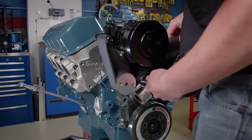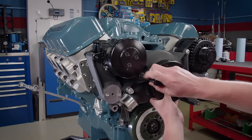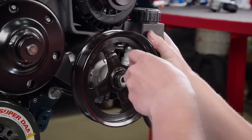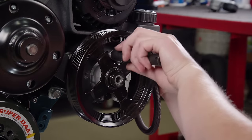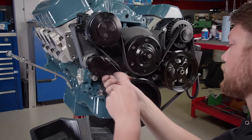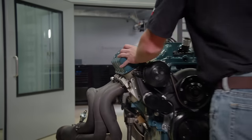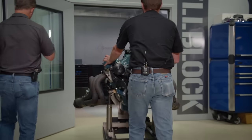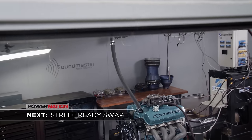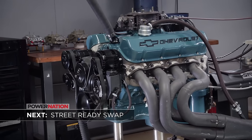Finally, we can reinstall the Holley mid-mount accessory drive. With everything attaching to the water pump housing, it goes on as easily as it came off. We can then roll our new combination into the dyno cell to run this engine for the third and final time.